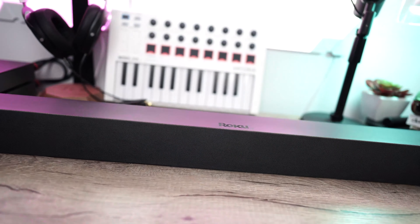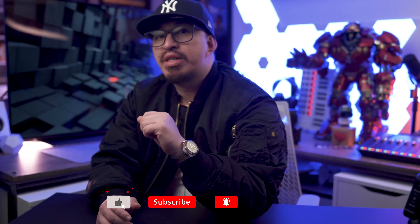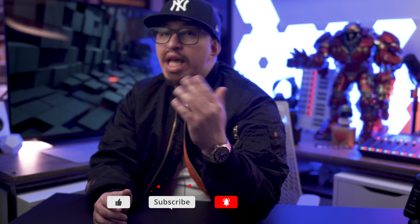Today I'm reviewing the smart soundbar from Roku. Before we get started, if you like this type of content, please hit that like button down below and subscribe, as it really helps the channel grow.